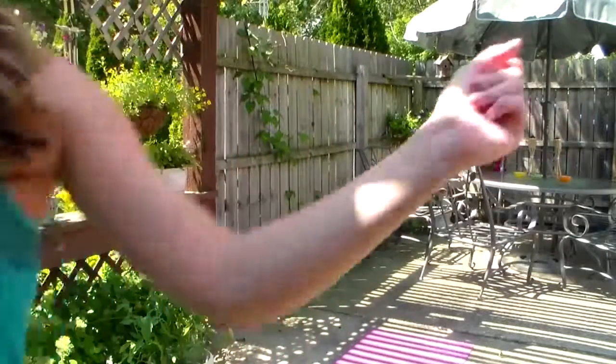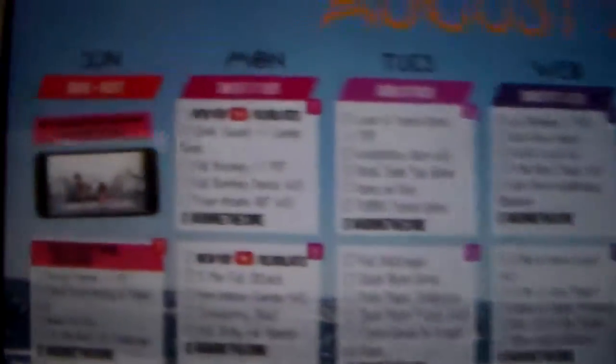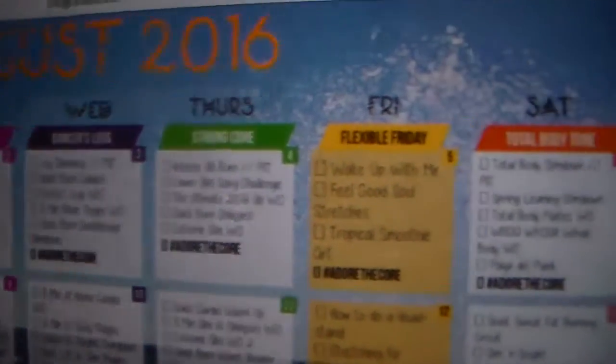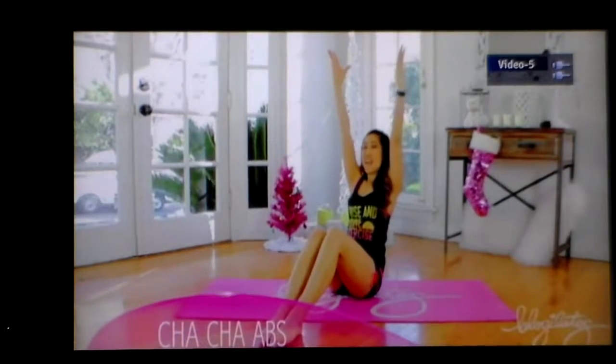I don't do these same workouts every single day — I also do Blogilates. She's a YouTuber, and this is just her workout calendar. There's a different one for each month, and she has different workouts for each day that focuses on a different body part.